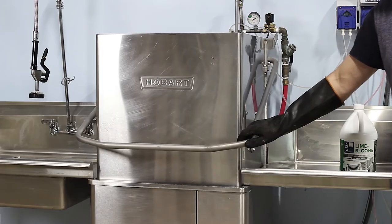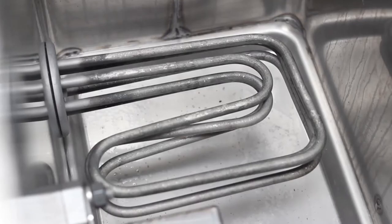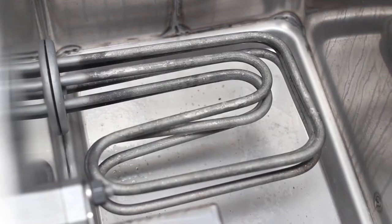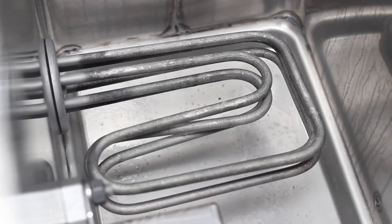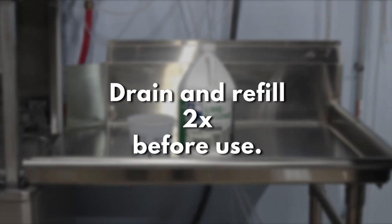This automatic cycle runs for 12 minutes and then shuts off. As you can see here, all the white film is removed and we are left with just a shiny stainless steel inner tank. Before putting back into operation, drain and refill the machine with fresh water 2 times.